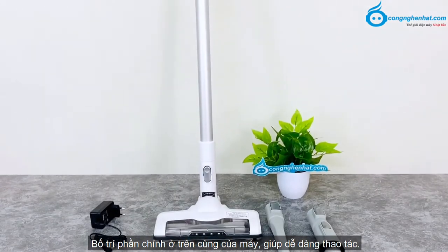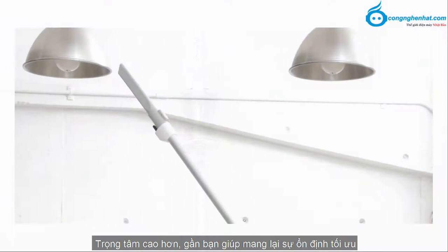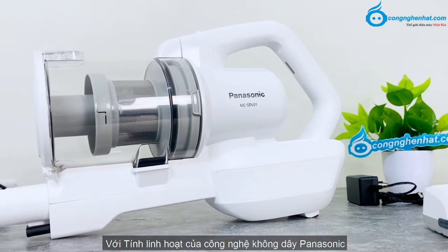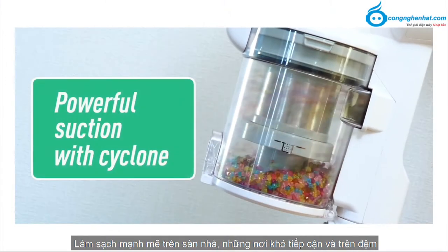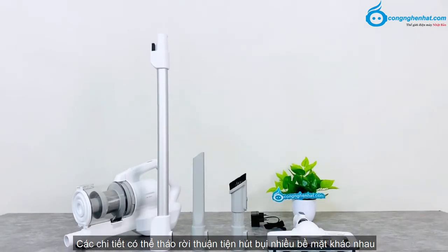Bố trí phần chính ở trên cùng của máy giúp dễ dàng thao tác, trọng tâm cao hơn gần bạn giúp mang lại sự ổn định tối ưu và làm sạch nhẹ nhàng, tăng tính linh hoạt. Tiếp cận được vị trí từ sàn cho đến trần nhà. Với tính linh hoạt của công nghệ không dây Panasonic, giúp cho việc dọn dẹp nhà cửa trở nên dễ dàng hơn, làm sạch mạnh mẽ trên sàn nhà và những nơi khó tiếp cận.